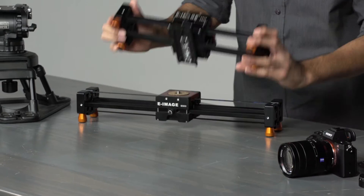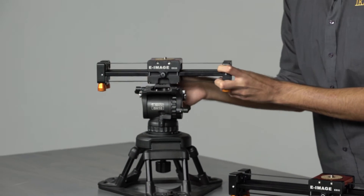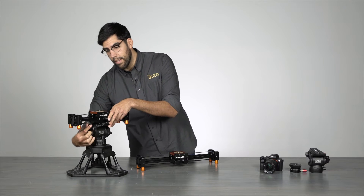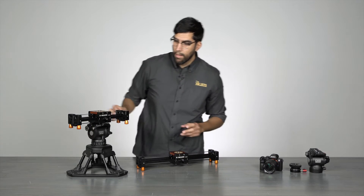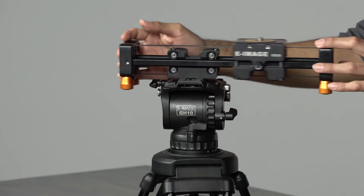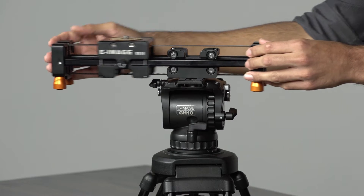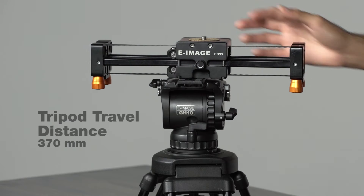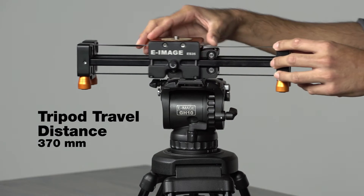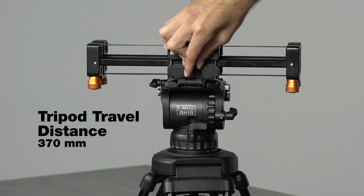When we take this slider and throw it onto a tripod, the design allows the entire slider to slide left or right, extending the range. On a tripod, we have up to 370mm, and the same applies for the ES50.